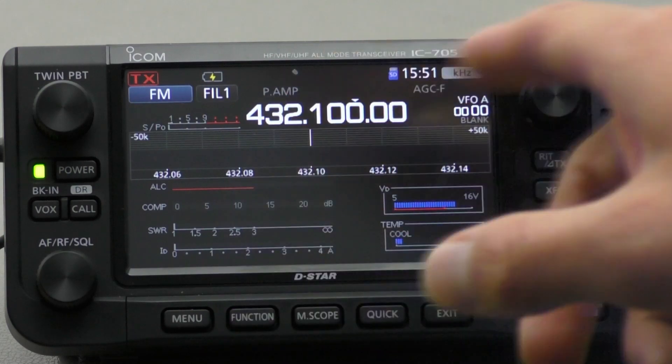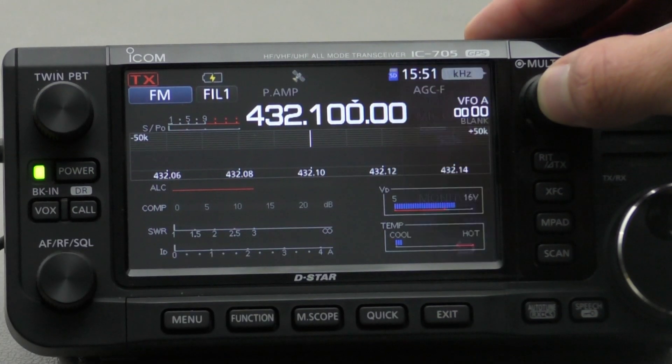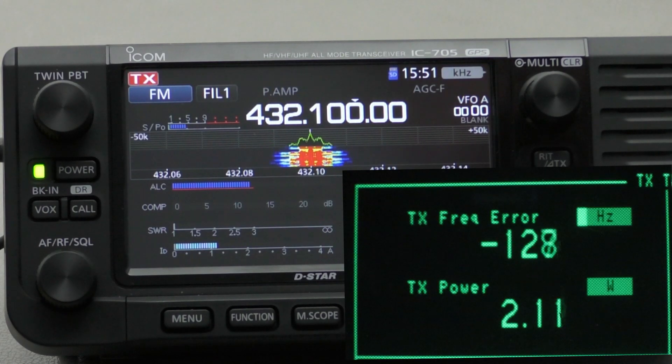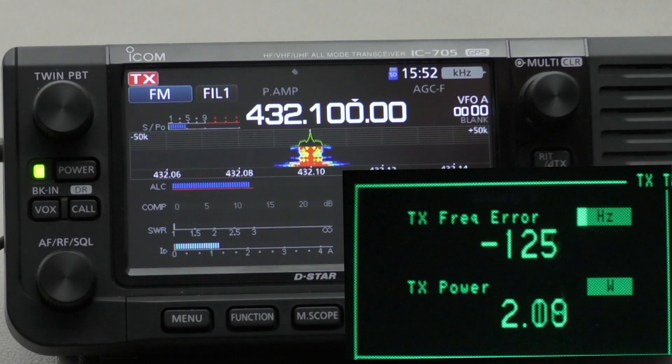Bearing in mind that on 70 centimetres I've got about half a dB worth of loss on this 1.5 metre piece of RG58, the output power will be a little bit lower than what's set on the radio, but it should be around about right. Transmitting now with FM at 2.5 watts — I've got no SWR on the metre and we can see we read 2.1 watts, which is about 0.4 of a watt difference. Factoring in the coax loss, that's about right. I'll show you the calculated loss in a box on screen — it should be around about the same.